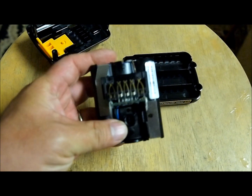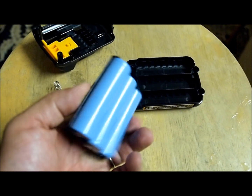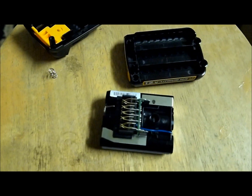And there you go. Obviously this is a brand new one so I'm not going to do it now, but I thought I'd share with you guys. It's great to know that I can replace this. Alright, thanks for watching.